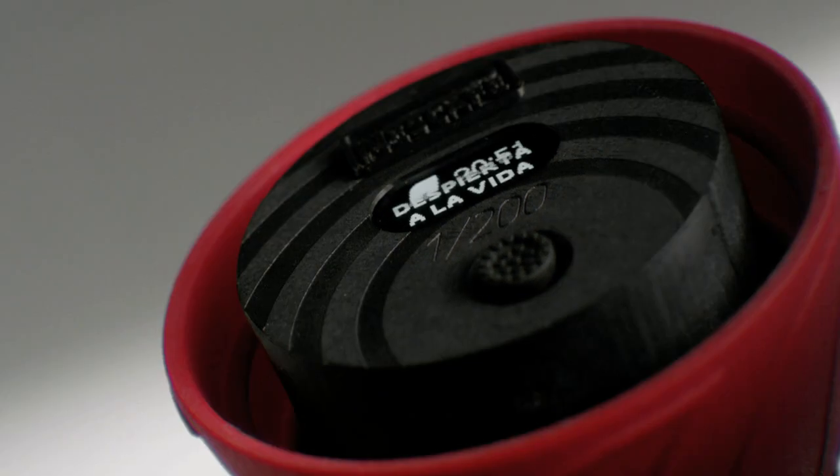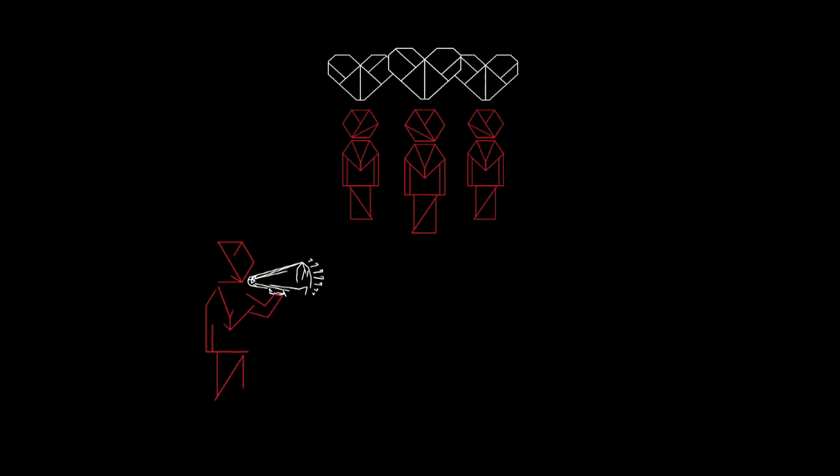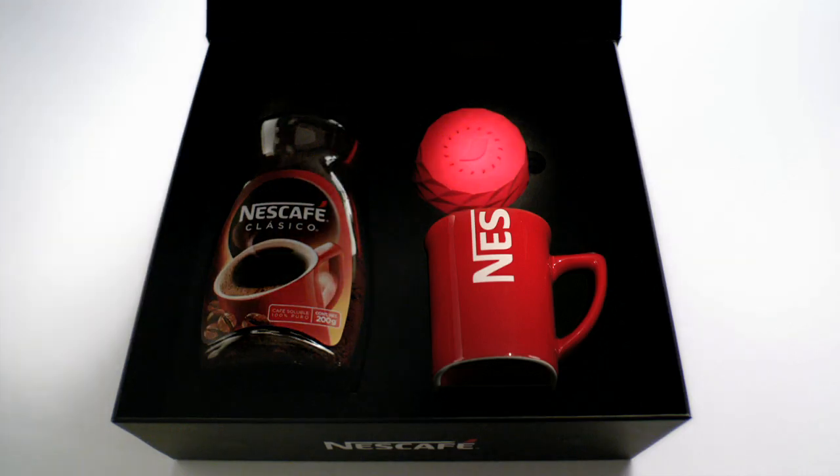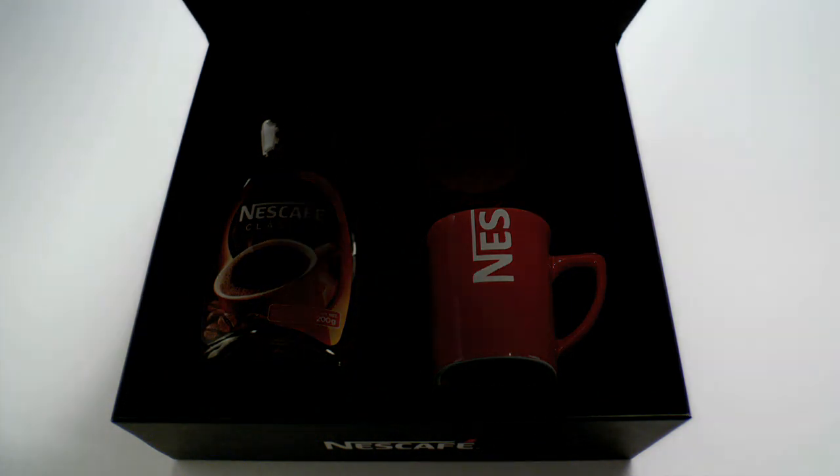The alarm caps are currently awakening Nescafe lovers, opinion leaders, and media personalities around the world. The cap is designed to reach every home and show us the best way to wake up is to awaken ourselves.